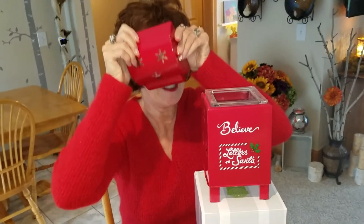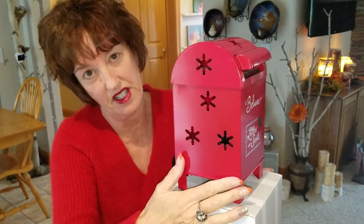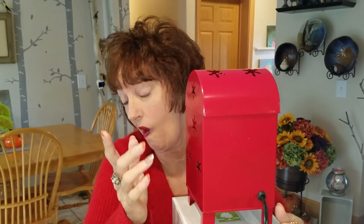So when you have your warmer turned on, see these snowflakes? It puts little snowflakes on the ceiling, and there are snowflakes on the side. So if you set this in the corner, you'll get little snowflakes coming out from the sides. There are no snowflakes on the back, but it does say Scentsy.